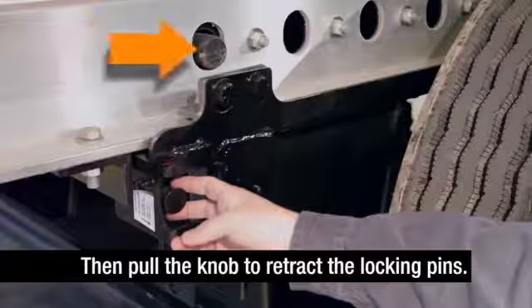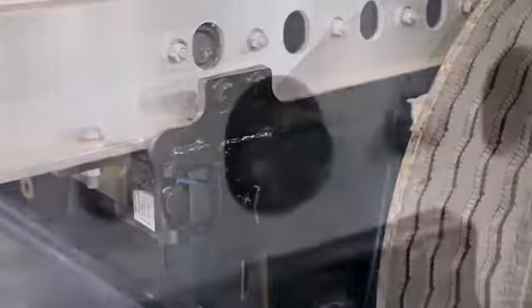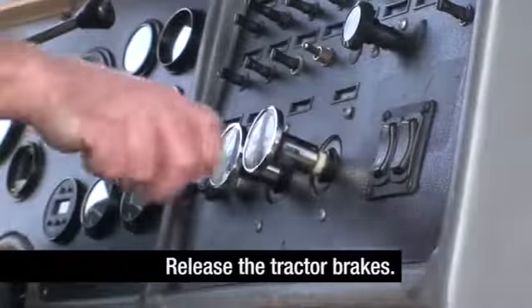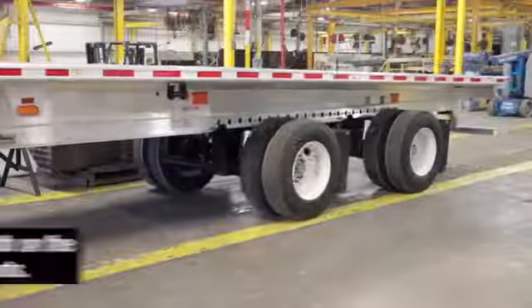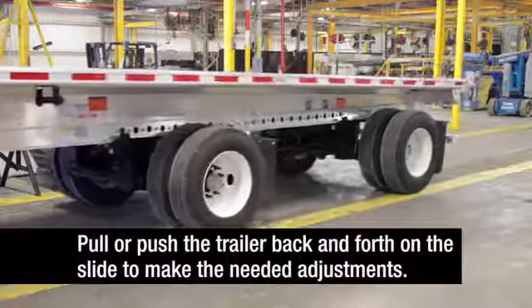Then pull the quick draw knob to retract the slider locking pins. Make sure the slider locking pins are retracted within the main beams on both sides of the trailer. Return to the cab and release the tractor brakes. With the trailer's sliding axle brakes locked, the truck can now pull or push the trailer back and forth on the slide to make the needed adjustments.